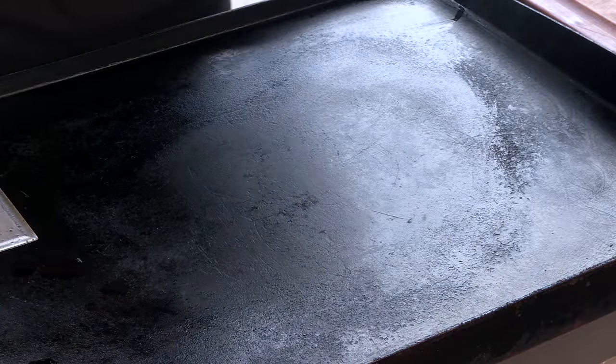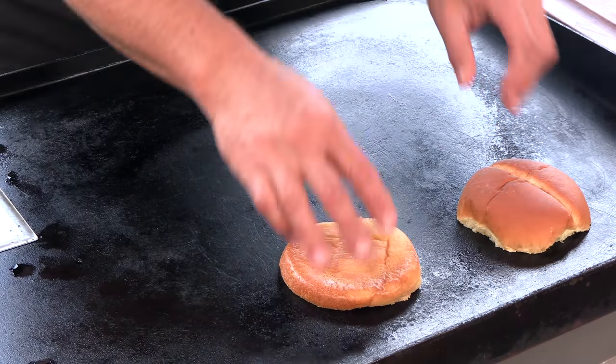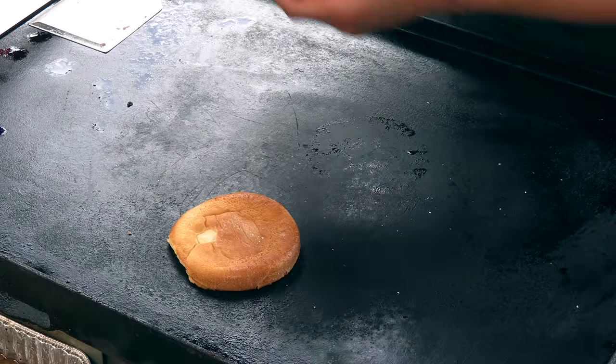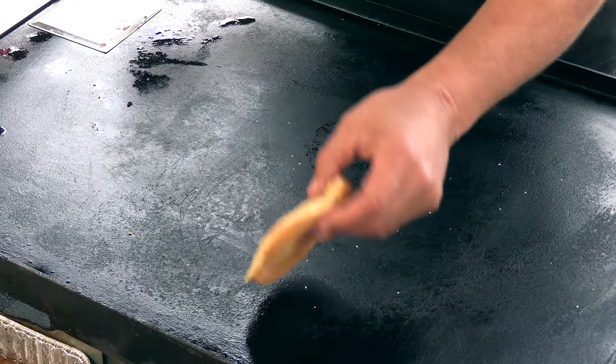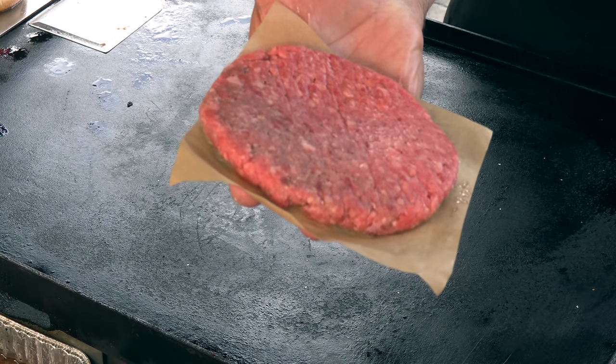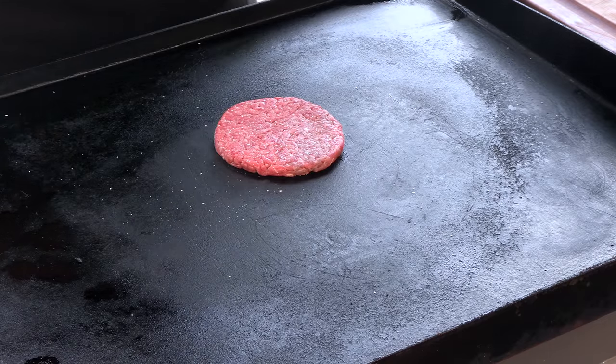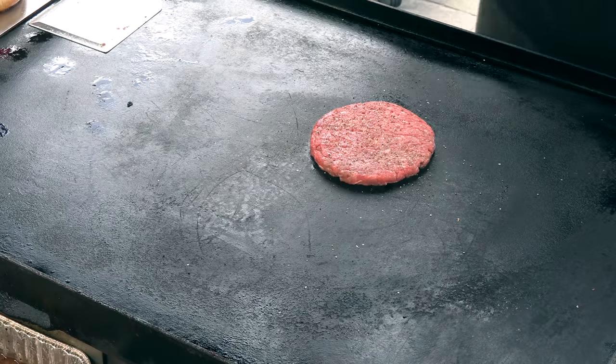Now I'm going to start toasting some buns. This is what their buns look like — they have that seam, that bun crack on the top. Buns are looking good. One quarter pound patty, 80-20 ground chuck, formed using one of my burger rings just before I started this video. A little salt, fresh ground pepper. On a patty this thin, personally I don't salt both sides anymore.